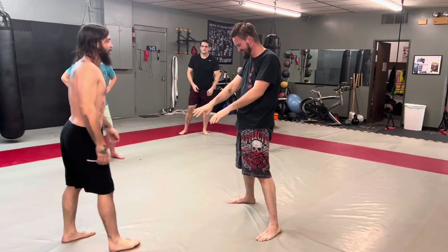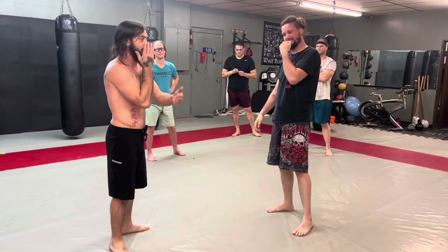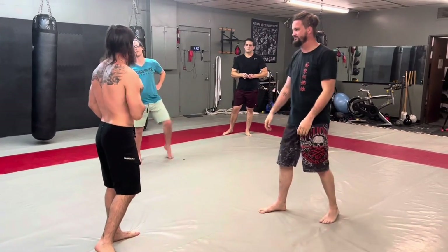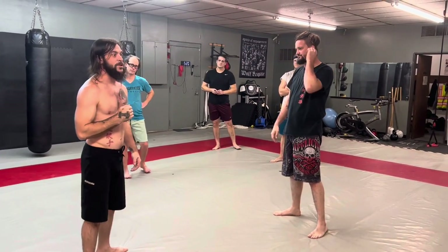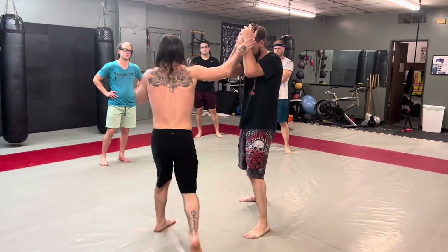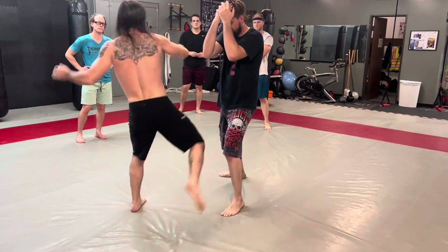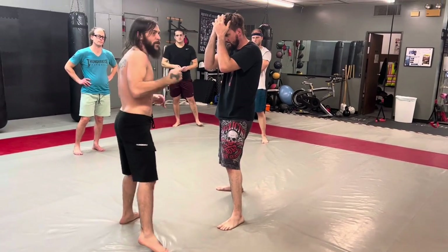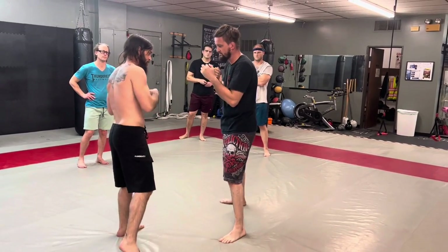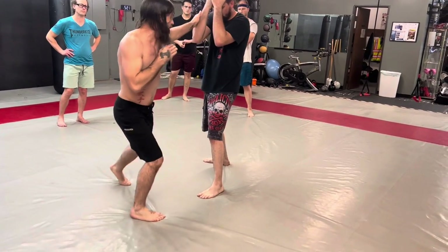I want you guys doing that to each other — making contact, so this guy gets used to taking that abuse on his forearms. We've got to get used to that. If you need to break it down: right left, reset, left right, reset. For those of us who've been here a while, I really want to see the right — that's what makes this happen.